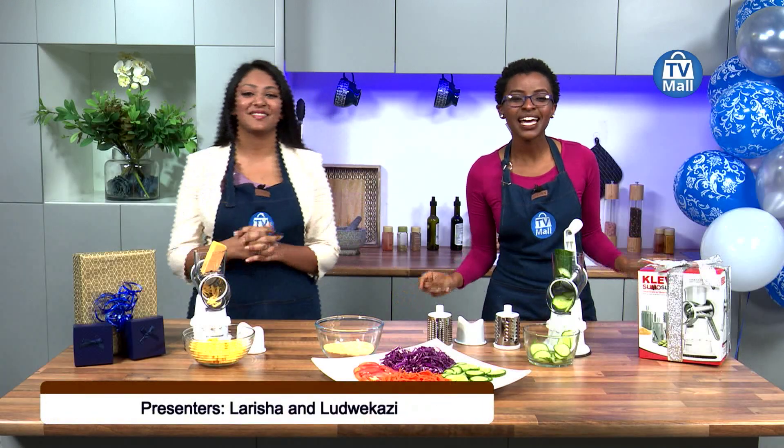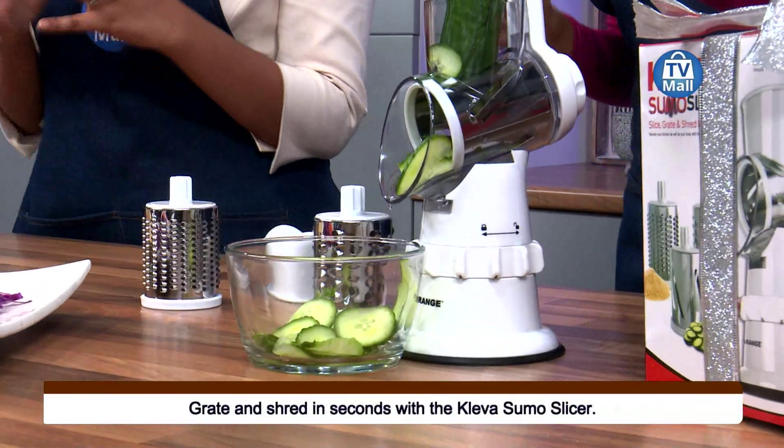We have the Sumo Slicer in studio. How many times have you struggled to put together a quick platter for your friends? Are you playing host? Do you want to chop before you get done with the cooking? We have a very simple tool that's going to do all the work for you — the Sumo Slicer is the best. This is the Clever Sumo Slicer.